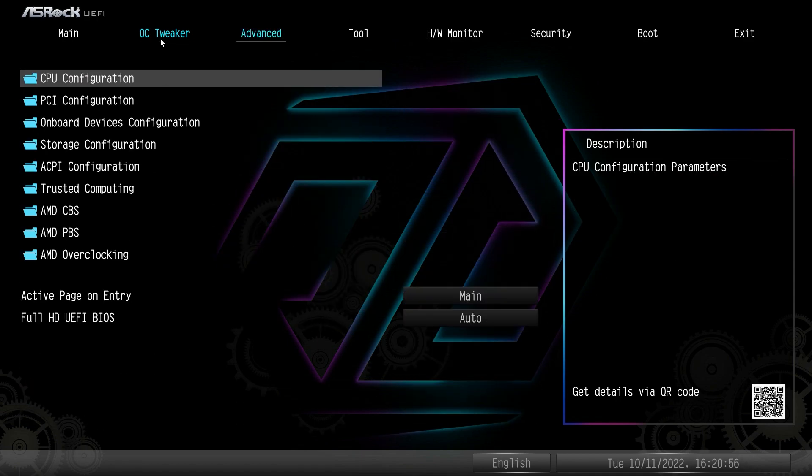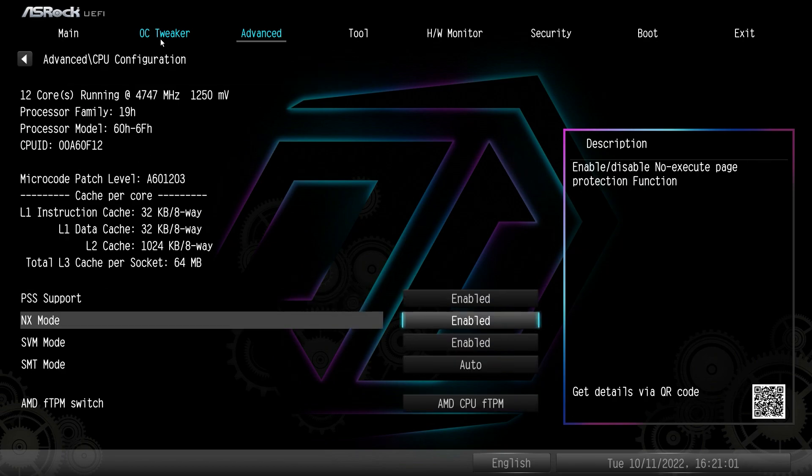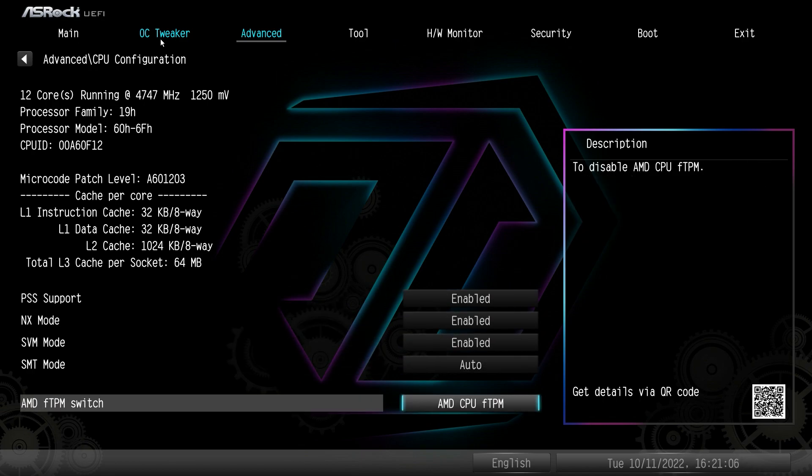Going over into Advanced CPU Configuration shows you all the information on your CPU and the different things you can enable or disable. We have the fTPM switch, which is enabled by default — we made a whole video on enabling TPM on AMD processors. It's enabled by default, so you don't need to change anything.